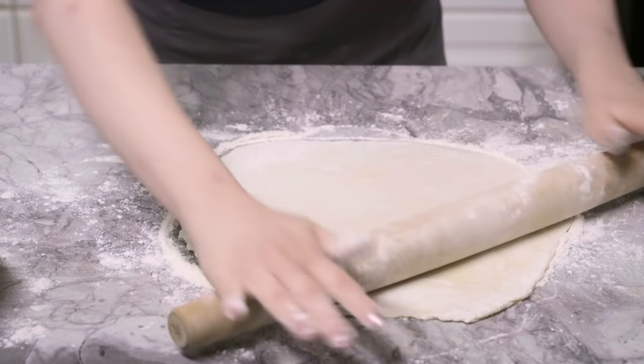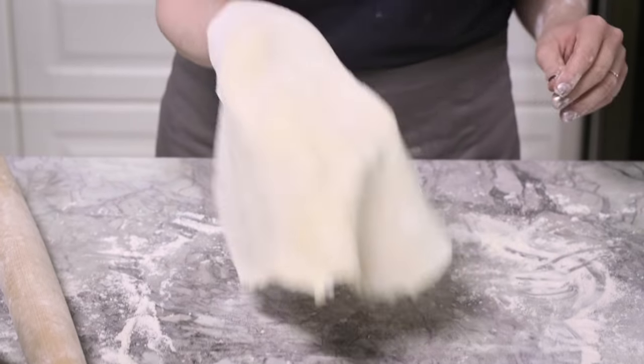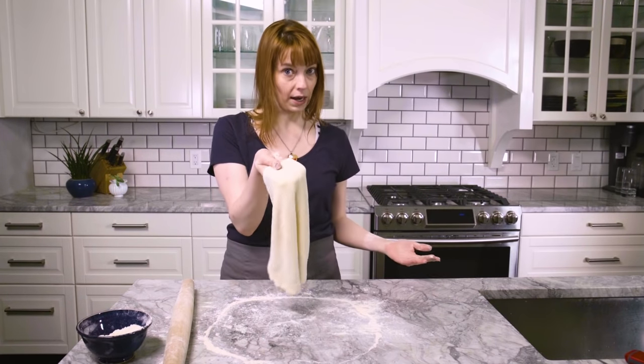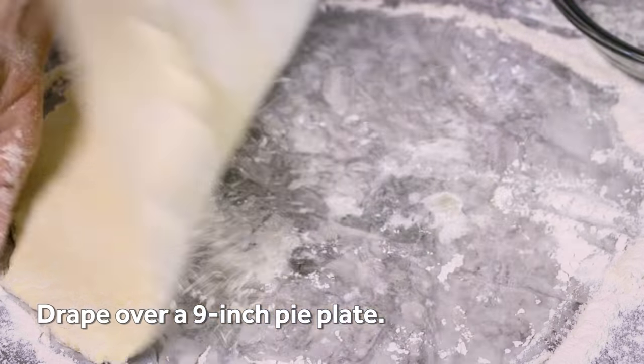Because the dough is still so cool, it's going to be easy to pick up. It's just a really sturdy, easy-to-handle dough — you can hold it with one hand. Drape it across a nine-inch pie plate.